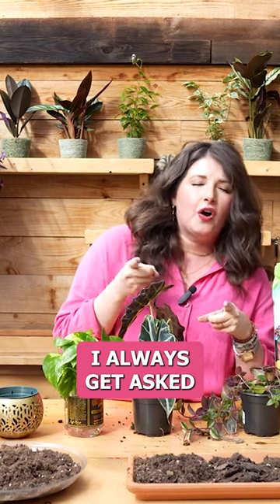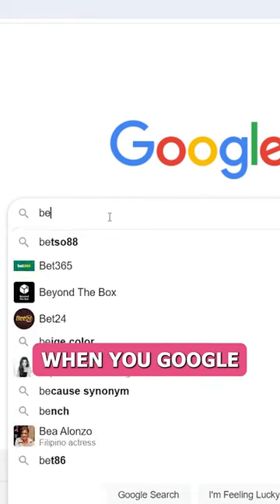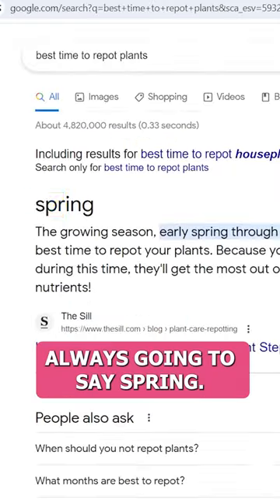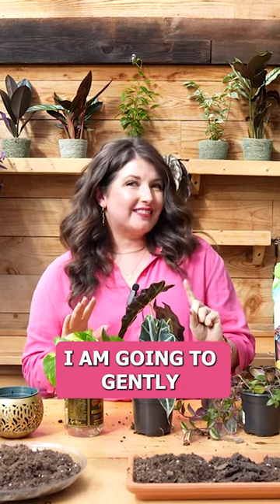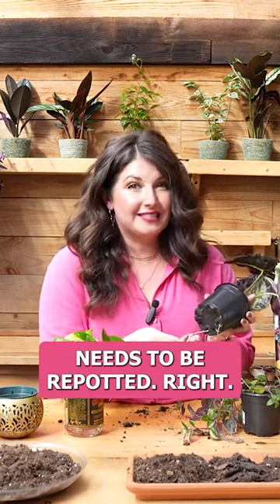Before we dive into the tutorial, I always get asked what's the best time to repot plants. When you Google it, it's always going to say spring. I'm going to gently push back and say the best time to repot your plant is when you notice that your plant needs to be repotted.